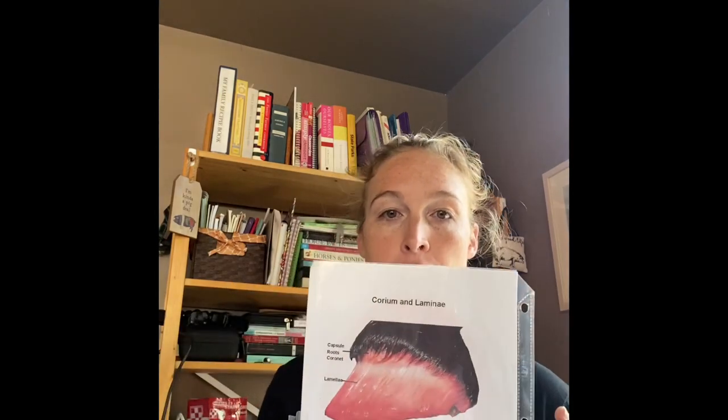Let's talk laminitis and founder. I've got some examples — trigger warning, I mean that seriously. I have a picture of a horse hoof. This horse passed away from natural causes and the owner was very nice and donated its lower legs to science for educational purposes. After the horse passed, the owner gave us permission to do a dissection on it to teach, which is great — it furthers the science for all of us.